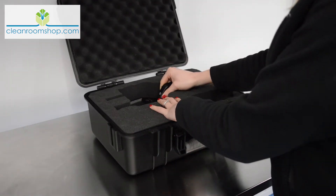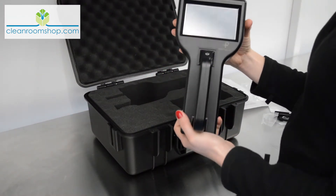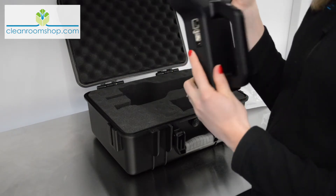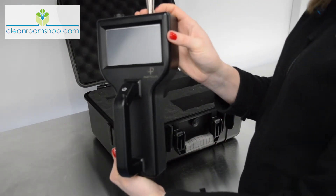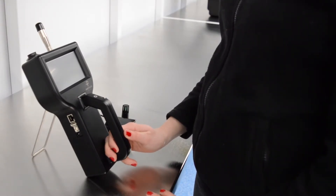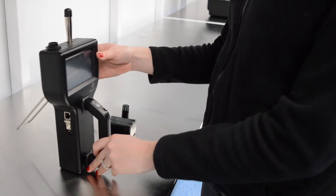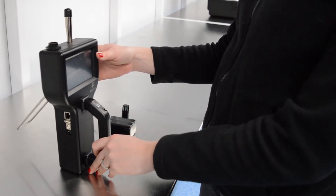Then there's the unit itself. It feels very light without the battery, which I'll add in later, but it's a really nice looking unit. It has a stand which can be used during counts in a turbulently ventilated clean room. In a unidirectional airflow clean room, you would stand it upright as the sensor probe needs to face into the airflow.